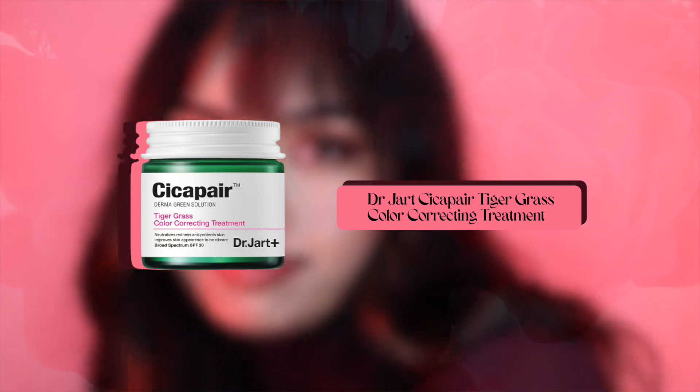I have super red skin, so I'm grabbing Dr. Jart's Cicapair Color Correcting Treatment to help me soothe this. The green helps cancel out a lot of the redness my skin has.